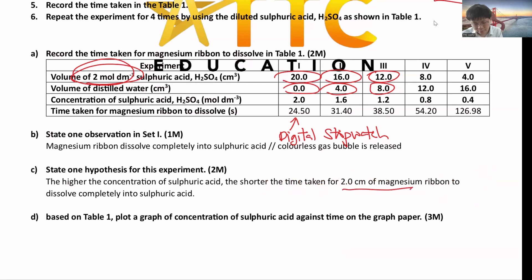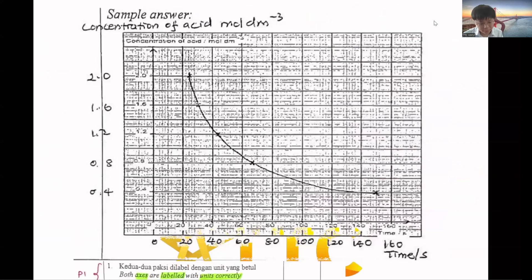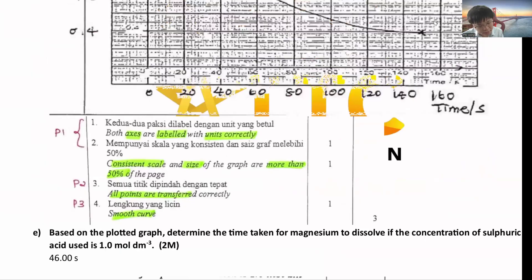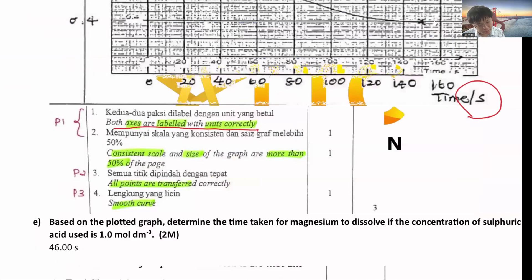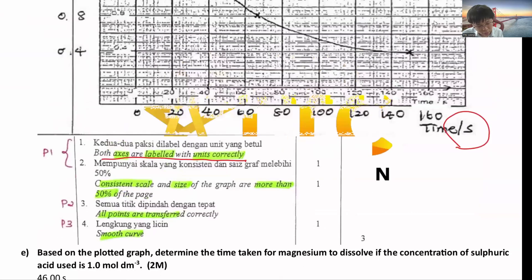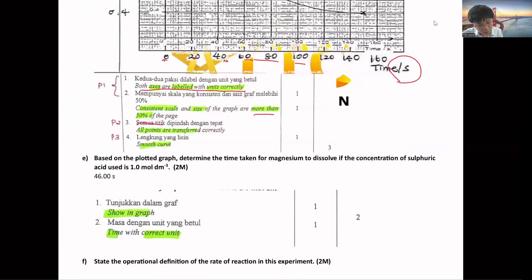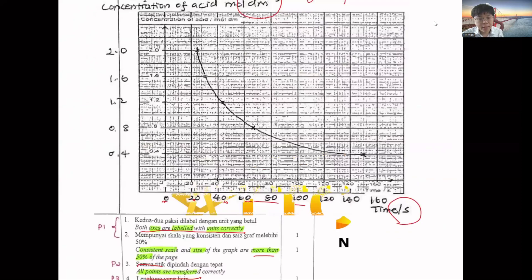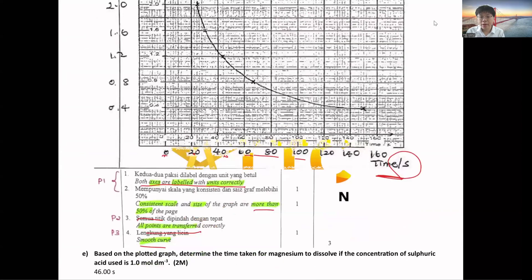They may specify 2 cm of magnesium ribbon — if not mentioned, ignore it. Then plot the graph. The marking scheme requires: both axes labeled correctly with units (1 mark), consistent scale (1 mark), graph covering more than 50% of paper — not too small (1 mark), all points transferred correctly (1 mark), and a smooth curve. Note that this graph uses time (not 1/time) on the y-axis, though higher chance that the exam uses 1/time.